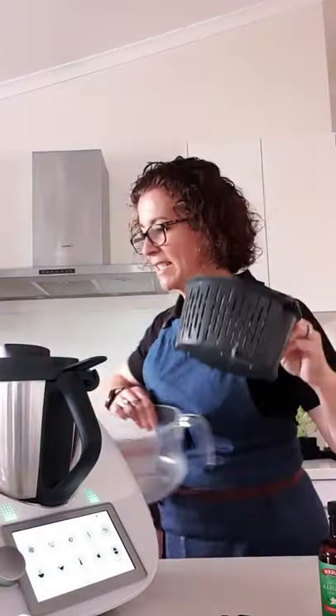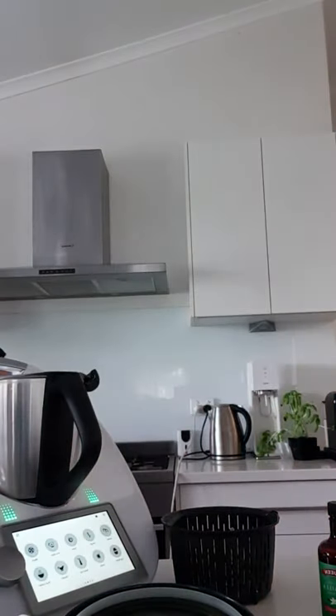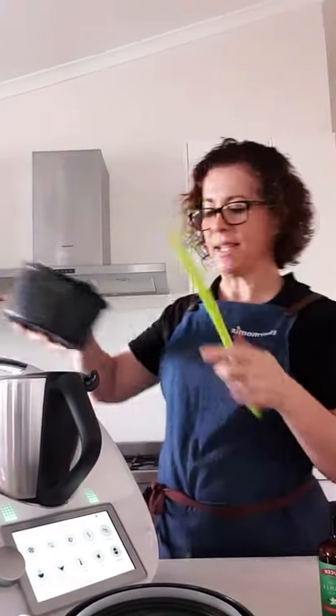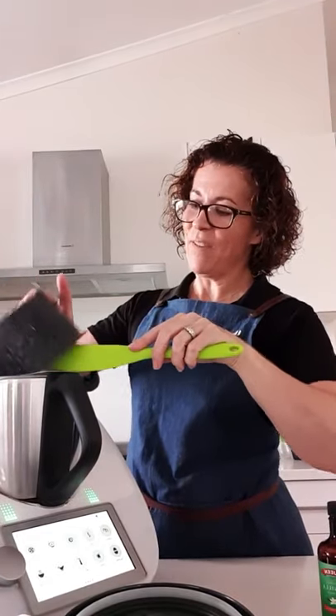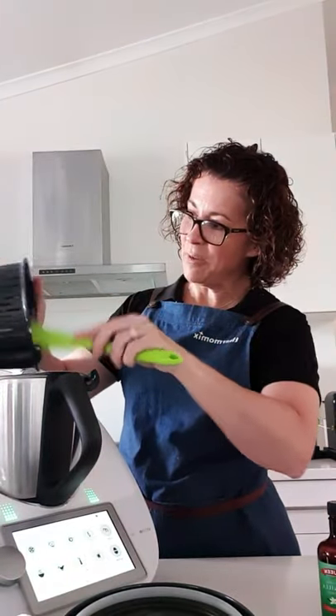I'll show you a little trick in a second. I'm just going to use this clear bowl so you can see the end result. I do this manually - there is a recipe in Cookidoo which is slightly different, but I wanted to show you this one as well. So I'm going to pop my 250 grams of oats in there. You can use this with any Thermomix model.